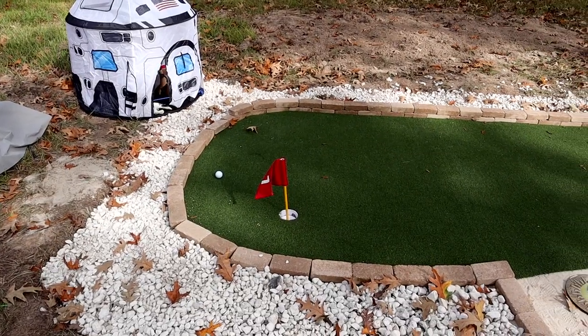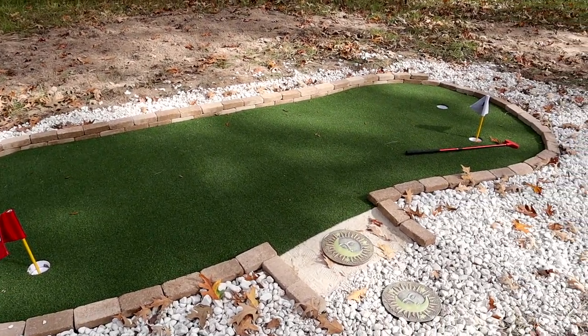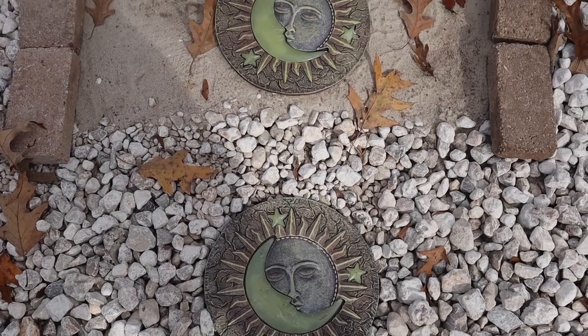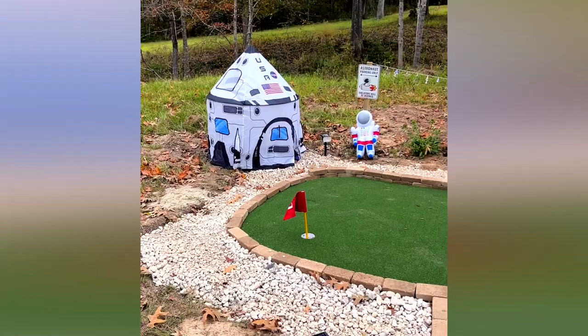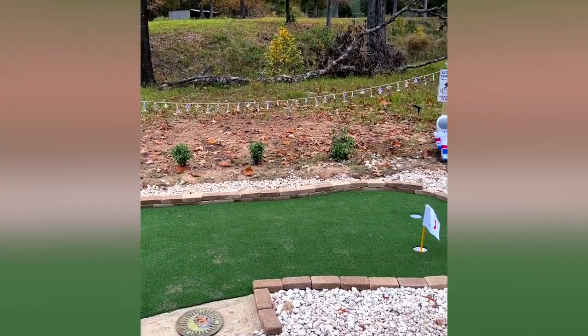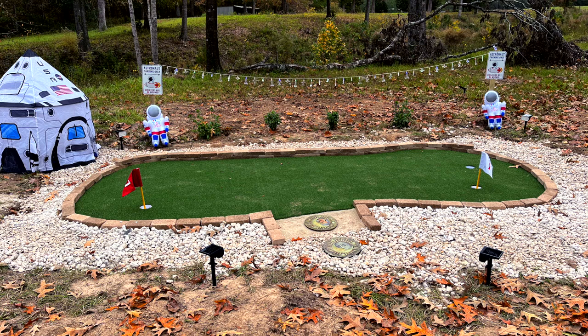Here is the final result. I put a couple of flags in it and I'm still adding a few other things — string lights and some accoutrements. I got some cool glow-in-the-dark tiles from Wayfair that fit the astronaut-in-space theme. Let me know in the comments if you have any cool suggestions to help me fit that NASA theme. Hope you subscribed after watching this long — see y'all in the next one, peace.